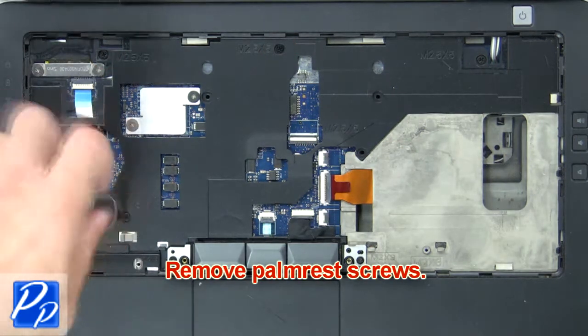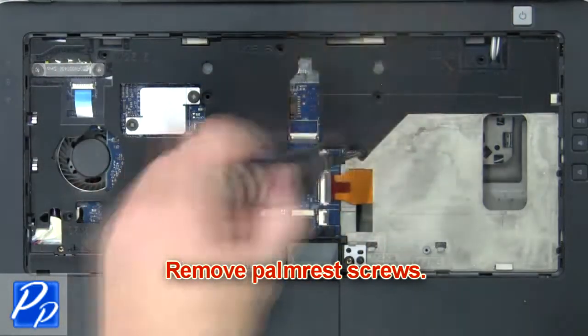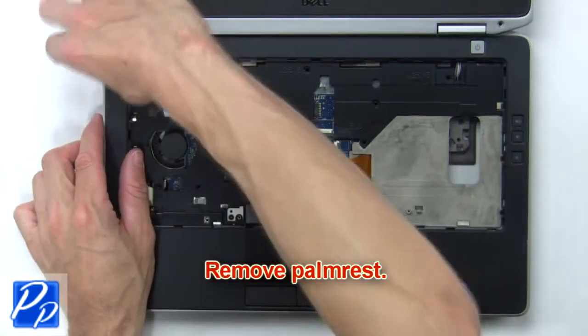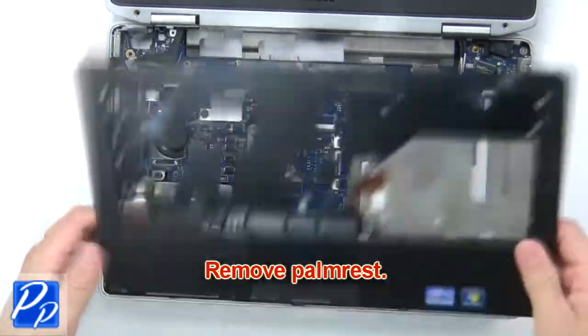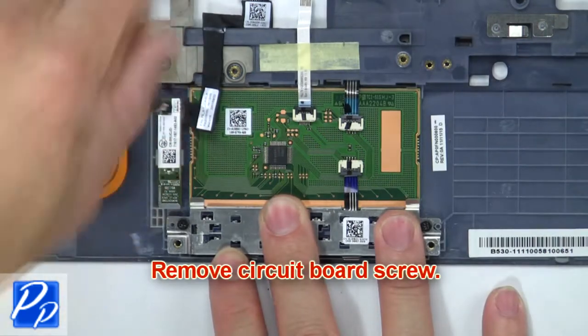Next remove palm rest screws. Next remove palm rest. Now remove circuit board screws.